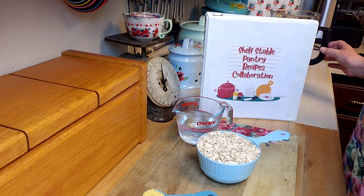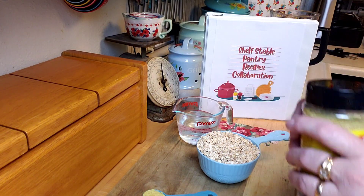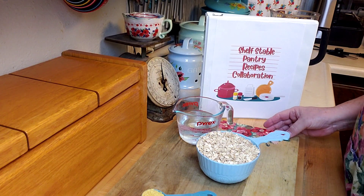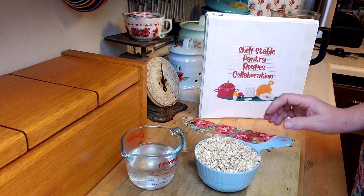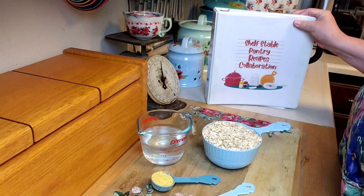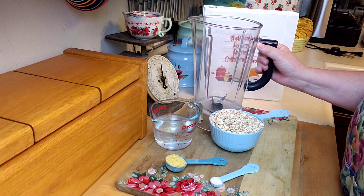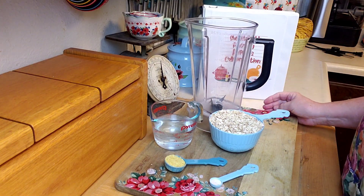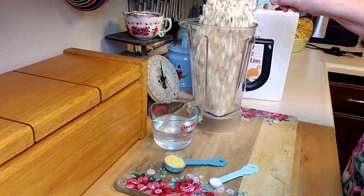I like to use nutritional yeast — it's really good sprinkled on green beans and mashed potatoes too. So I've got my water, my oats, my nutritional yeast, and my salt right here. You can use a bowl, but I'm just going to use my blender because ultimately it's going to end up in the blender anyway. So put your two cups of oats in there.